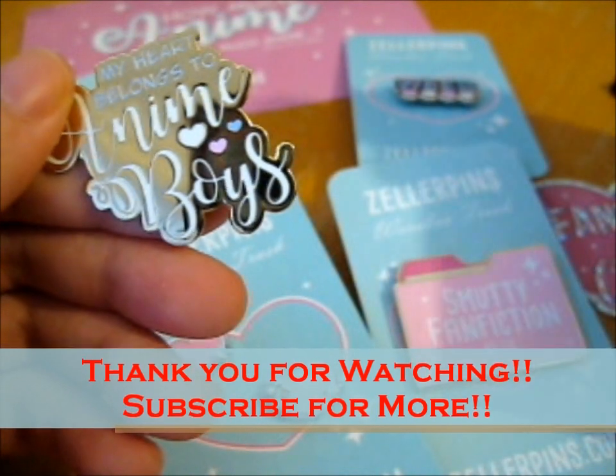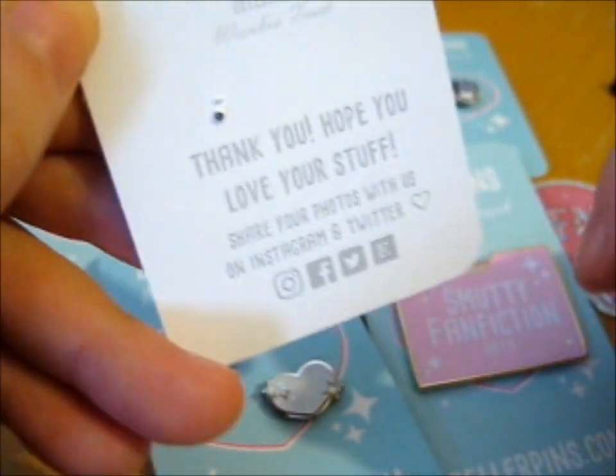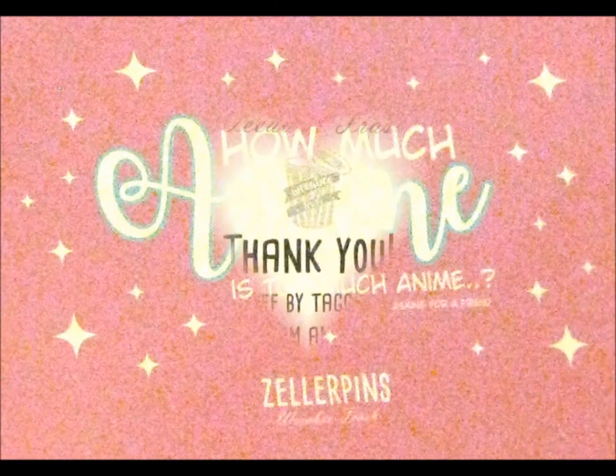So, thank you for watching. Like and subscribe for more, and hit the bell for notifications. Check them out. Okay, I'm gonna go ahead. Bye.